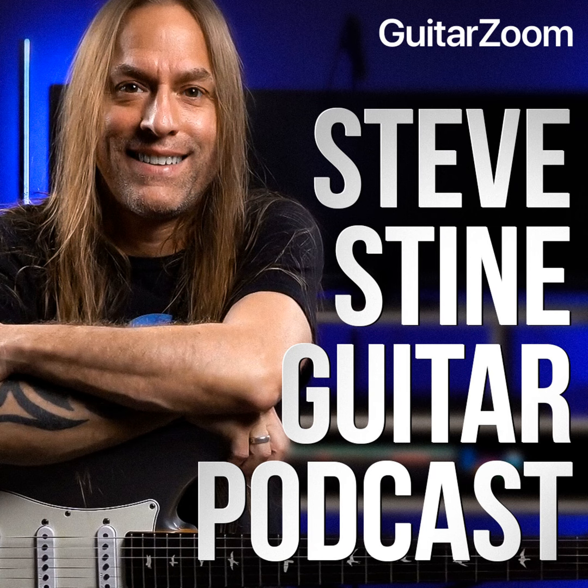Welcome to the Steve Stein Guitar Podcast, brought to you by guitarzoom.com. If you want to improve your guitar playing, keep listening. If you want to improve even faster, go to guitarzoom.com where you'll find all of Steve's premium courses, master classes, and memberships that'll help you quickly and easily improve your playing. Now here's your host, Steve Stein.